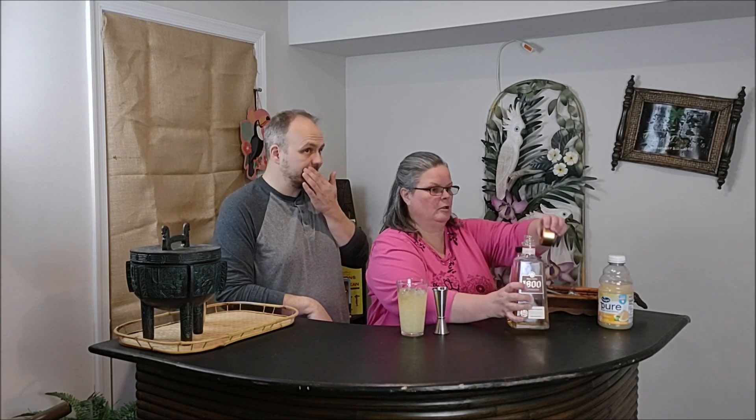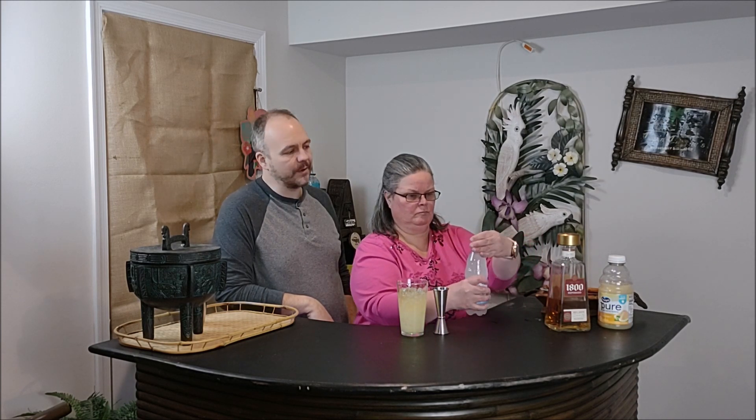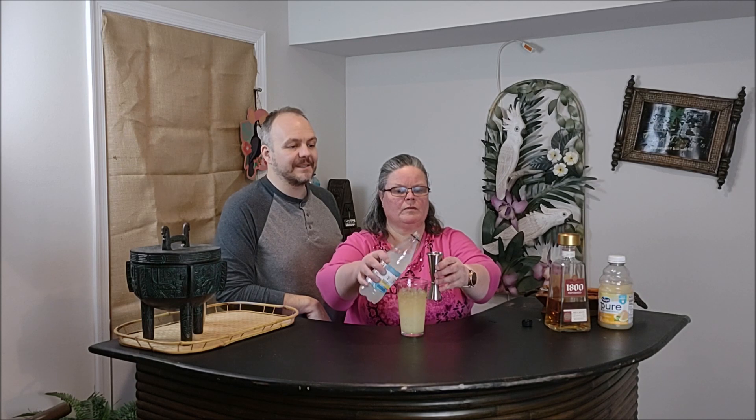Once the tequila is in there, we're going to finish this off with two ounces of soda. The original recipe says lemon-lime soda, but we're actually going to use Fresco, which is a grapefruit soda. We think it'll go fine with the grapefruit juice and the tequila anyway. She's pouring the two ounces in — it's about one and a half to two ounces.